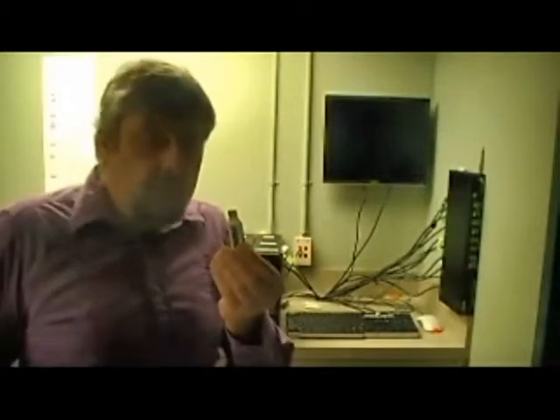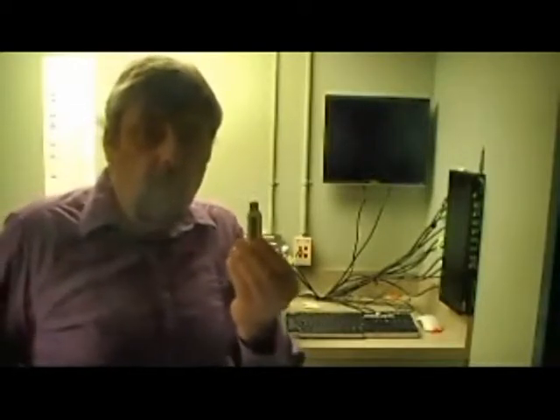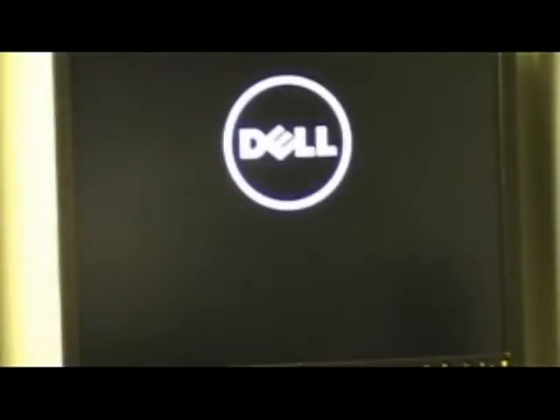In order to get the BIOS to work, we use a USB stick to boot the machine up, then we go through the process of running the software that's on the stick in order to get the machine to boot onto the PXE server. Press F2 to get into the BIOS.